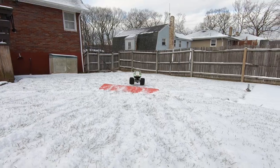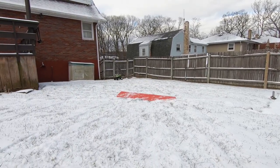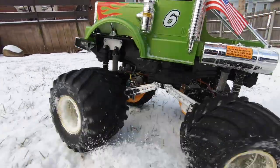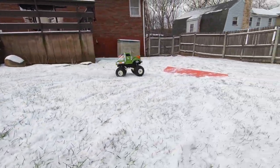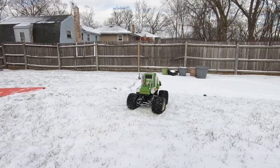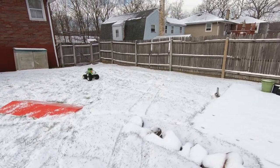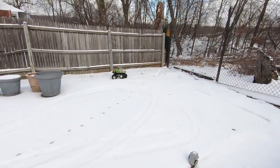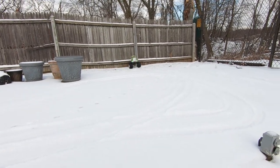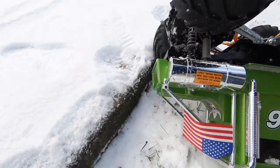My ramp's collapsed. There she goes. It's windy out here. Stuck. Oh yeah, I'm stuck. I realize it's like a curb here.